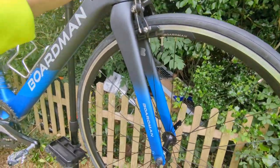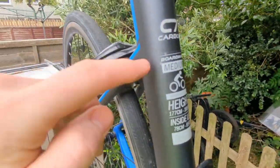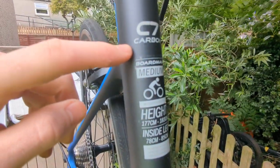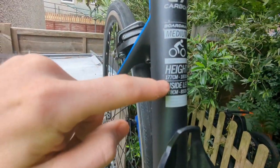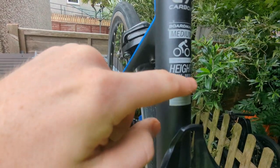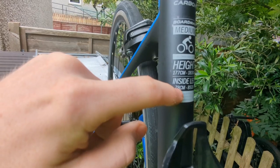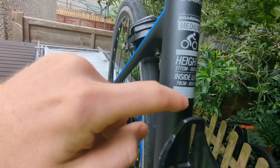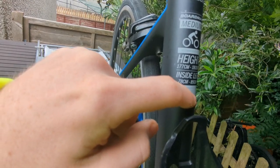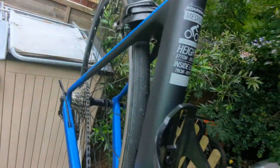Yeah, it's a pretty good bike. It says here C7 Carbon, Boardman Medium. Recommended height 177cm to 183cm, inside leg 78cm to 85cm. For further information on sizing and fit, please visit www.boardmanbikes.com.